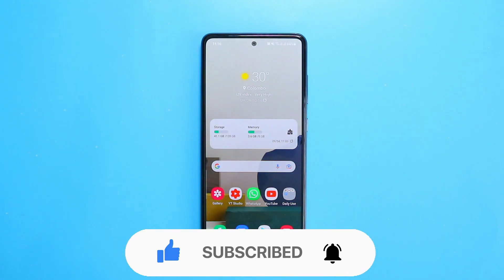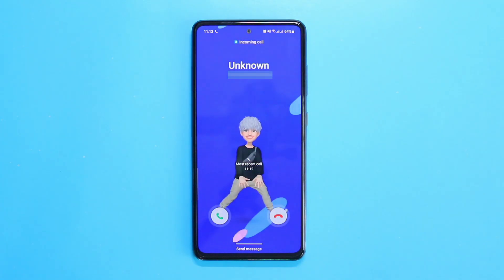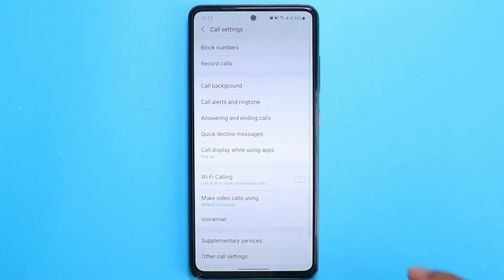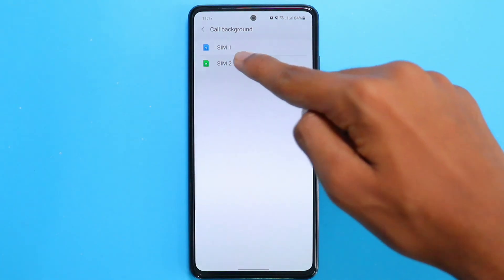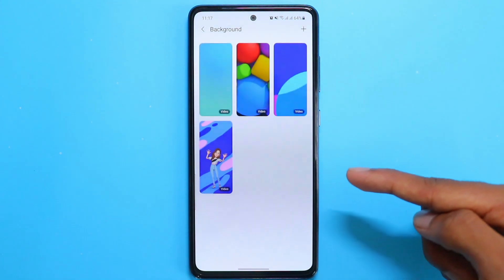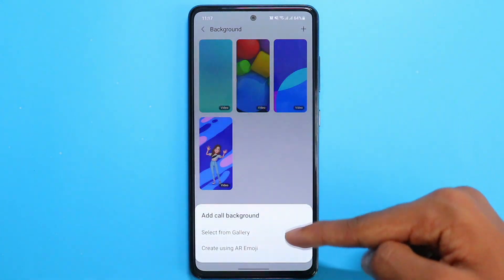If you're getting calls and you're bored with the same animation repeating again and again, don't worry — I've got you covered. I'm going to show you how to change the call animation. Head to your Phone app, click the three dots on the top right corner, go to Settings, then click on All Backgrounds. Select the SIM you want to change — in my case it's SIM 2 — and then at the bottom there is an option for Background, click on it.